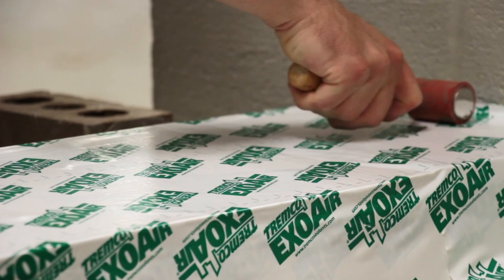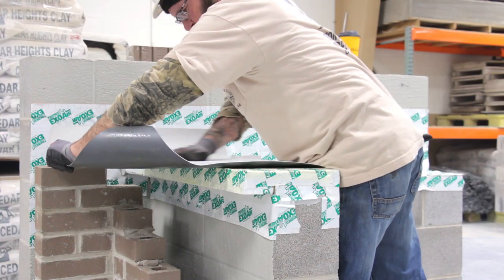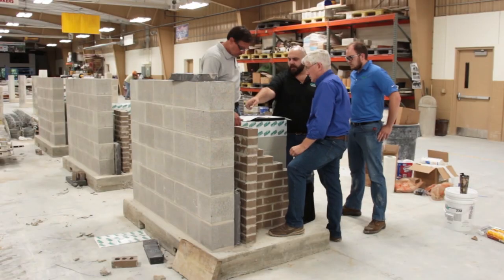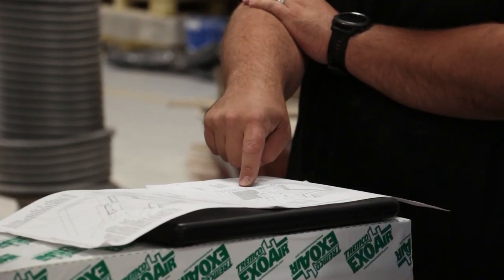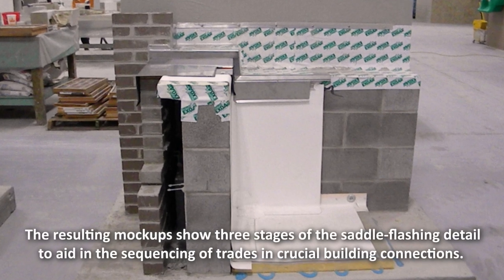With the way building systems and wall systems are changing, it's important to make sure that the designs are not only drawn correctly but installed correctly, and projects like this give us the opportunity to implement the drawings and hands-on experience to build them.